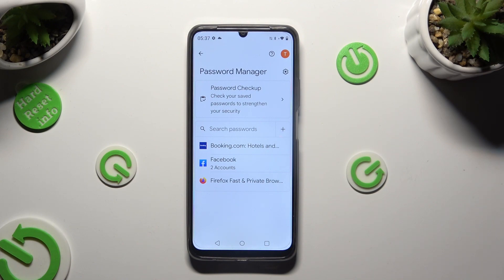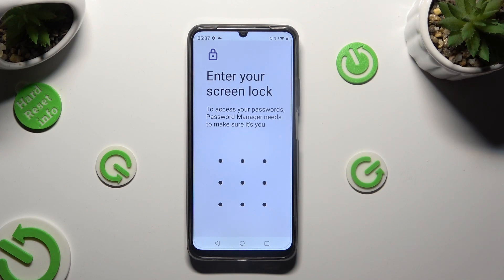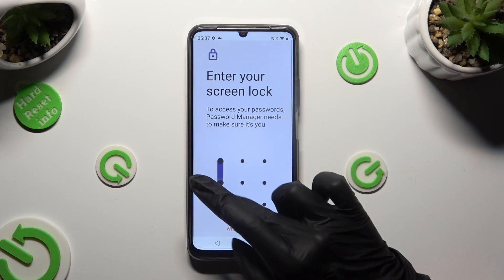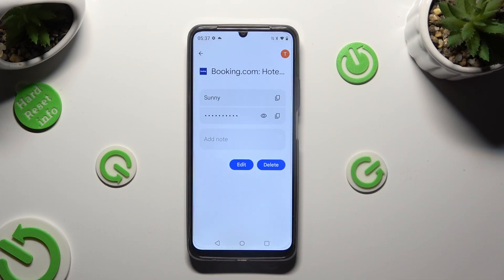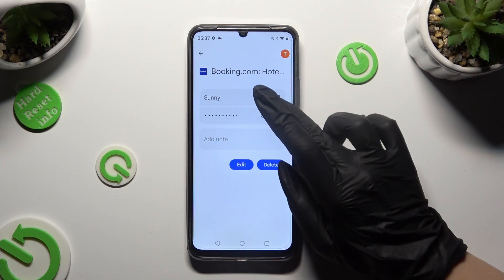Finally, to check one of your passwords, click on the chosen one and enter your current login method. Lastly, to make your password visible, click on the eye icon next to it.